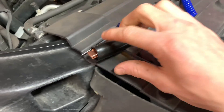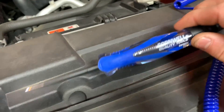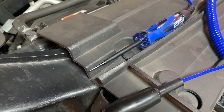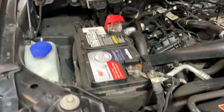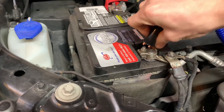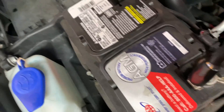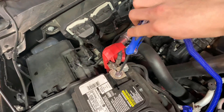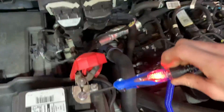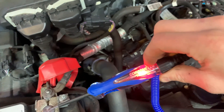Basically, all it does is you attach one side to a ground, which would be this side, and then use the probing side to stick inside electrical connectors to test for power. I'll show you on this battery real quick — connect that to ground, then connect this side to your power, and as you'll see, it lights up.